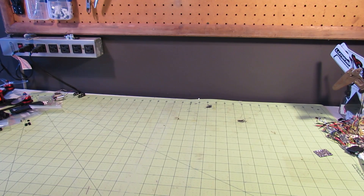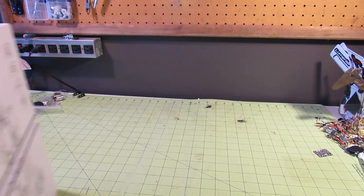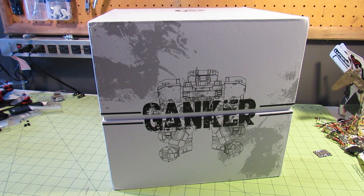Hi Noobs! NoobRC here, hoping you had a great holiday. I know I did, because Mr. Mailman brought me the GJS Ganker Fighting Robot. Personally, I've always wanted a robot, so while this technically isn't RC related, I had to give this one a review.